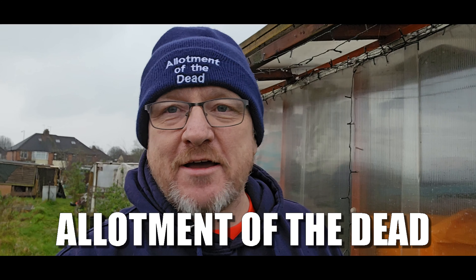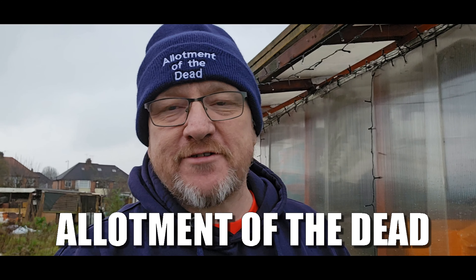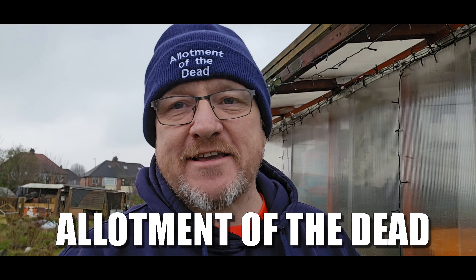Hello, welcome to Allotment of the Dead. It's time to try and take some of these covers off. I made a start yesterday so I'll show you where we are with it. I've got help from the lovely wife - she doesn't want to be on camera today, but we'll see how that goes. I'll let you know everything that's going on in terms of where we are with this.